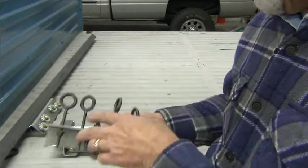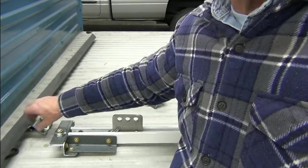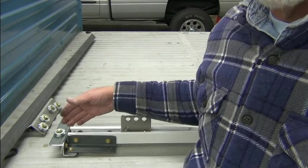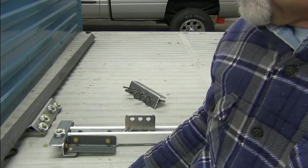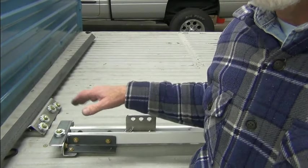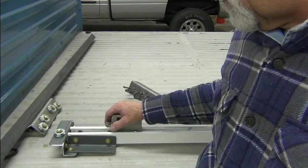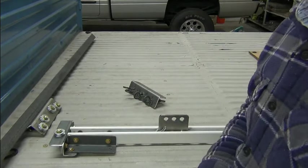These cables go up and run through these pulleys. Two go one direction, two go the other direction — one goes to the front channel, one goes to the rear channel on the bed. These will be at the corners of the bed. So all the cables will be traveling the same distance, even though they'll be different lengths, and it should raise and lower the bed exactly — each corner exactly the same. Of course, that remains to be seen.